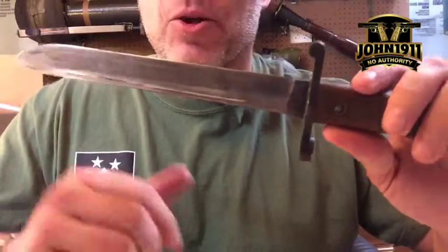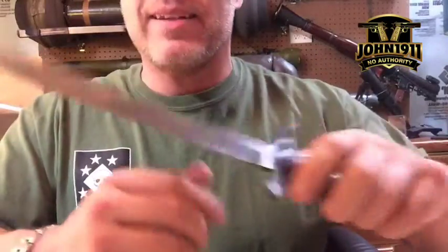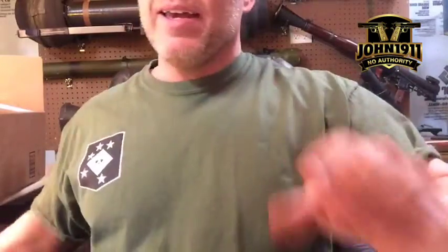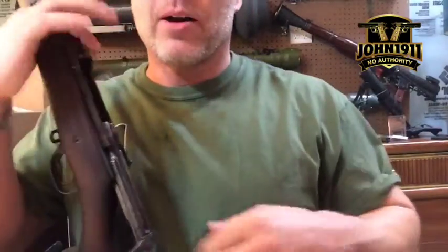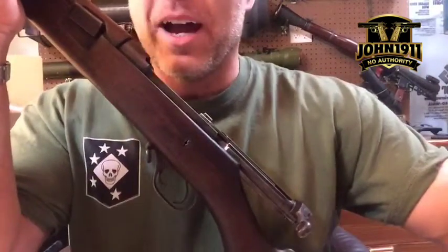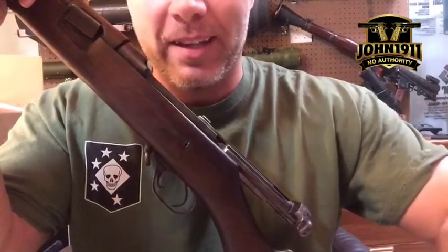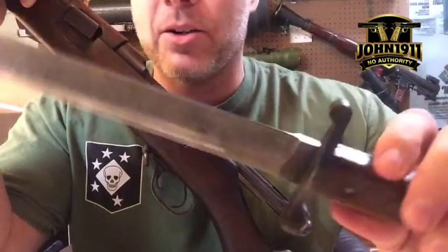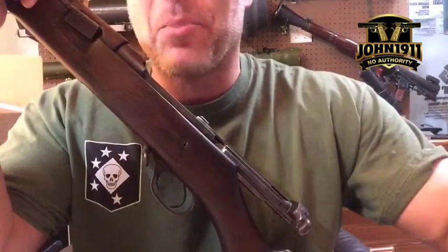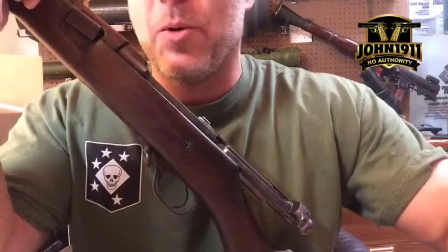A lot of people like the milsurp stuff — it's really cool content. We run it as a reference library over here in the Armory. But I'm more of a modern guy, and it's not all fun and games and easy work. Sometimes you have issues and you've got to self-rescue, because this bayonet is, I think, 110 years old. So if we break it, it's never going to be original — but damn it, it will get on the rifle.